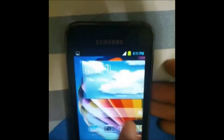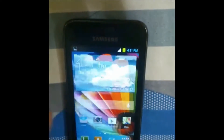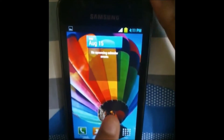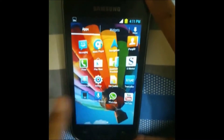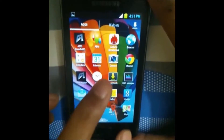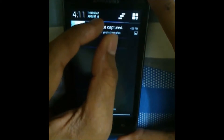Here you can see the beautiful S4 launcher — it's almost similar to the real S4 launcher and nobody can tell it's fake. The only problem I noticed is it does not have looping from the last page; you cannot go to the first page by swiping. Otherwise it's pretty good. You can see the app drawer — it looks and works beautiful.